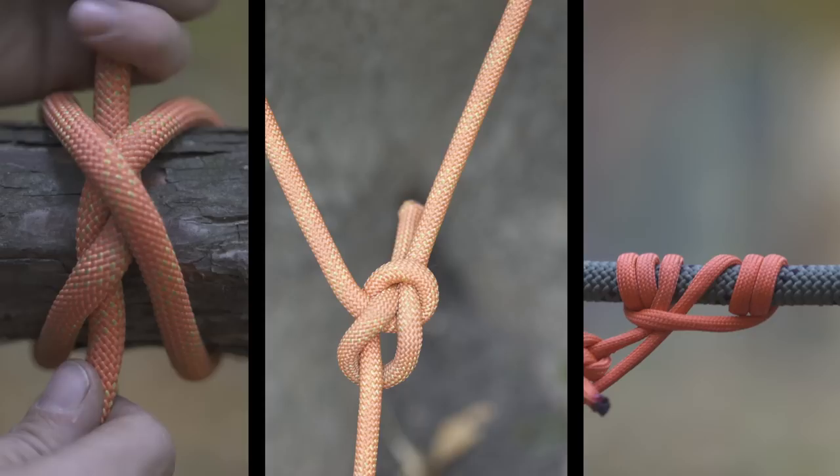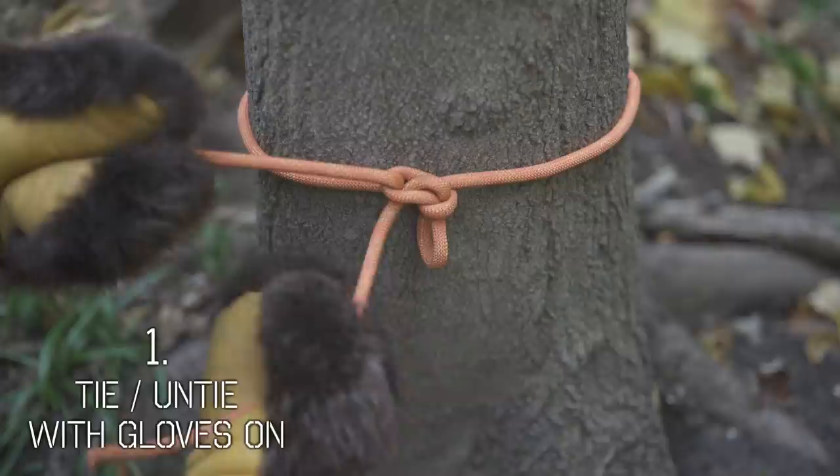What's so special about these 10 knots in particular? Firstly, they can all be tied and untied with gloves on, whether that's work gloves, winter gloves, or big heavy mitts. This is something you just don't really think about until your hands are frozen solid.